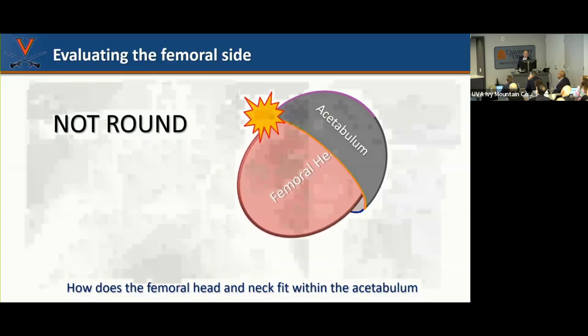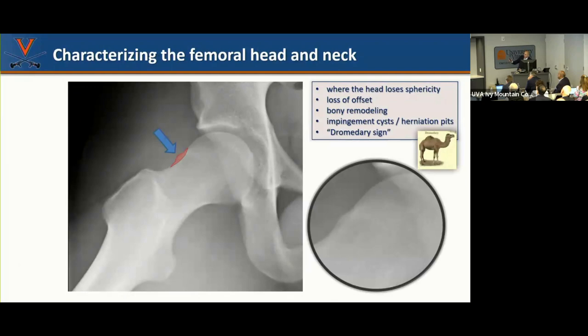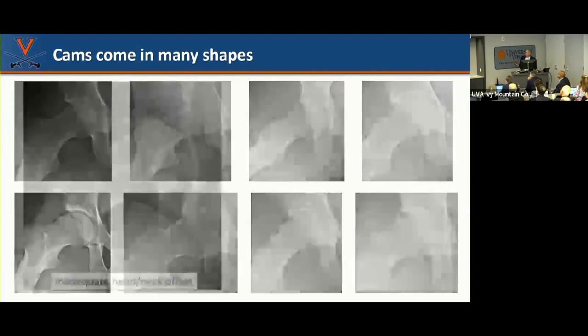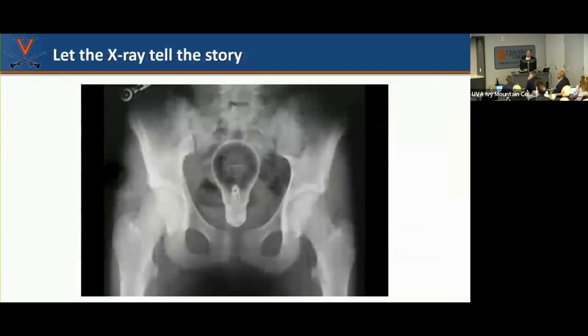Alpha angle is the gauge we use to assess how round the femoral head is — measuring where it falls out of sphericity. Cam deformities come in many shapes: some where the ball never rounds out and lacks offset, others with a giant bump. Cam morphology can look very different and you need to let the x-ray tell the story. You can look for a dent in the femoral head, blunting of the sourcil, and imagine how increased flexion causes collision inside the joint, crushing the labrum.